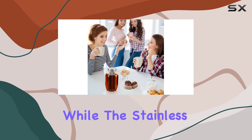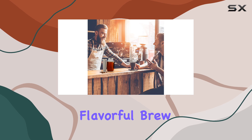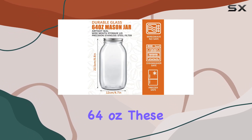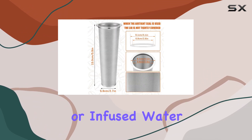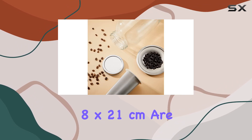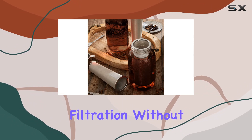The glass construction of the jar ensures durability and resistance against wear and tear, while the stainless steel filters guarantee reliable filtration for a smooth and flavorful brew every time. With a capacity of 64 ounces, these cold brew jars are perfect for preparing large batches of coffee, tea, or infused water.